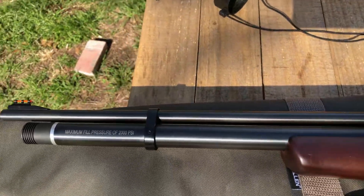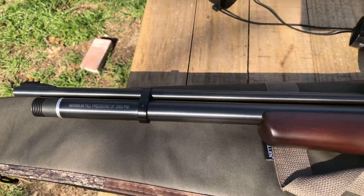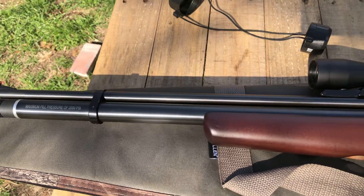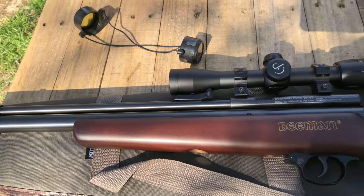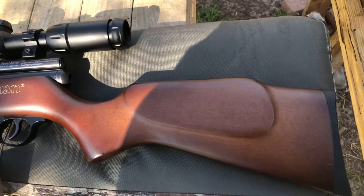I don't want to see this gun filled to 3,000, 3,200, or 4,500 PSI. Even so, this would be a real monster — it's a monster now, don't get me wrong. It is a monster.